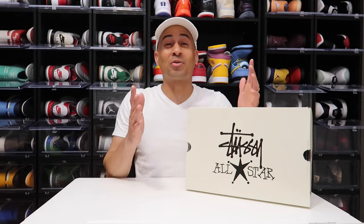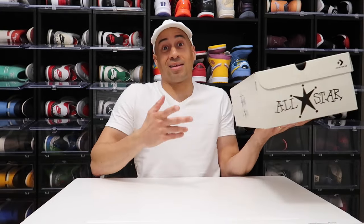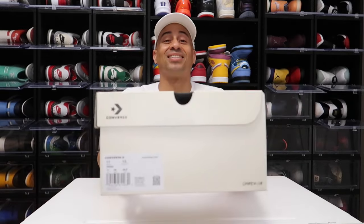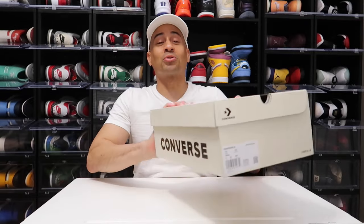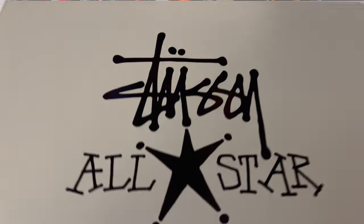Now we have the absolute sneaker that released last week — and it's a sleeper. I'm telling you, I'm getting it. This is the Converse Chuck 70 OX Poppy Red, Size 11, personal pair. On top of the box right here, this is a Stussy collaboration with Converse All Star.